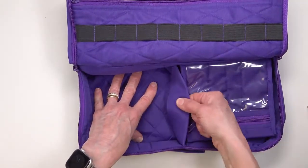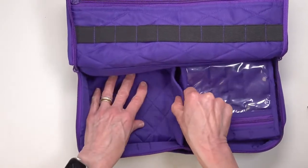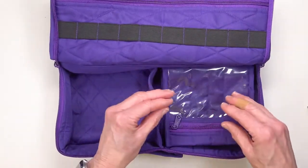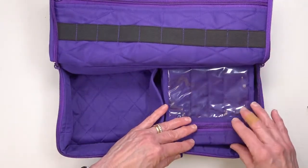The two sides are divided by a soft divider that is not sewn down at the bottom, which means you can move it around a little bit. The pockets are sewn in, for those of you who like to be sure that your pockets stay with your organizer.